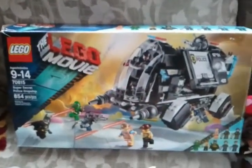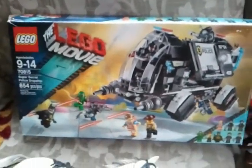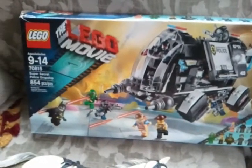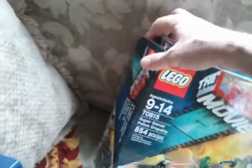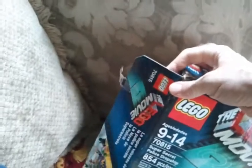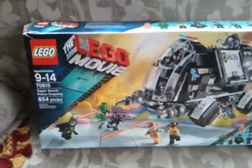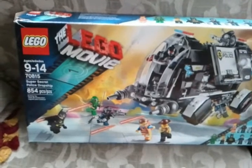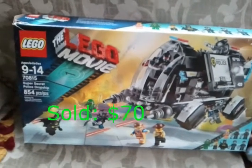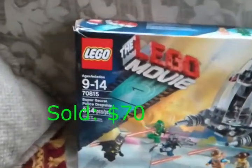The Lego Movie boxed set cost me about fifteen bucks. It had been opened — the tape on the side was broken — but inside all the bags are still sealed and unused. This is like an eighty-dollar set, so for fifteen bucks that isn't bad because it'll still sell for seventy-five to eighty dollars.